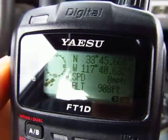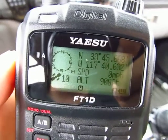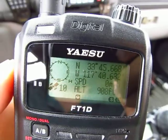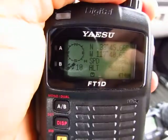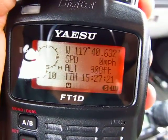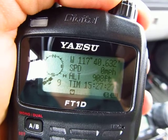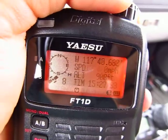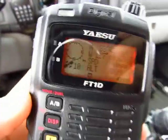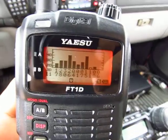Our altitude here is 900 feet, as you can see — sorry about the glare. You can see northwest coordinates. Rotating the dial will give you more information: speed, altitude — very very nice. Again, we've got the location screen; press enter again and it shows you the satellite capture screen.